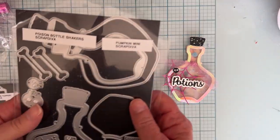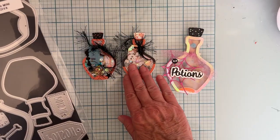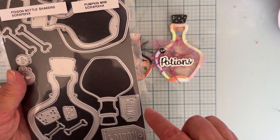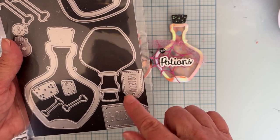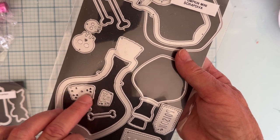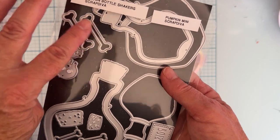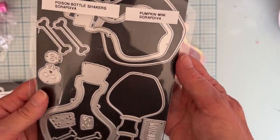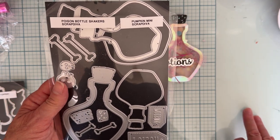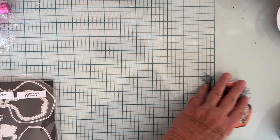In this set you do get two sizes of the molds, and I've shown both here. Both sizes have the shaker piece to make shakers out of them. They each come with their own poison tag, sized properly, and they both have the layering piece for the cork. They both have the bones and the skeleton — bigger size and smaller size. So you get two complete things in the poison bottle shaker set. Very fun.